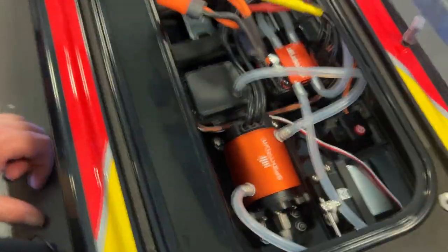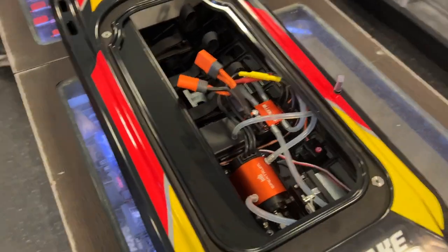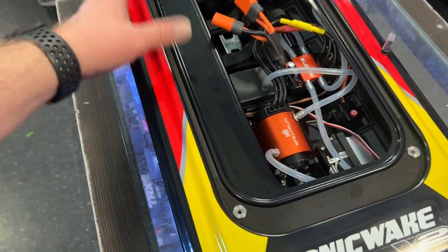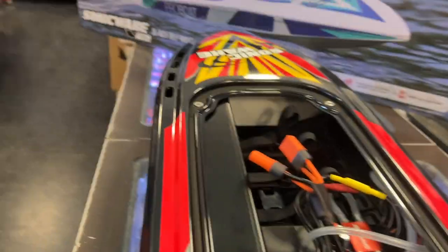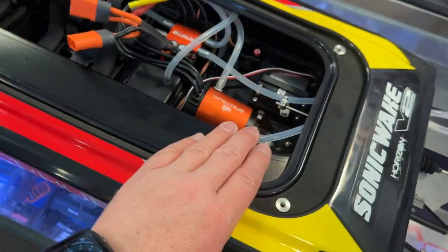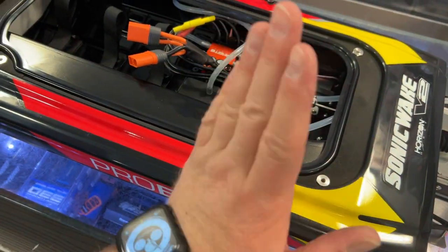Inside the boat itself you're a little limited in room. The simple reason is this cavity that handles the self-righting — it fills up with water and reflips the boat. But if you do get water in the boat itself, it is packed with foam, so it will float anyway. The back part will be in the water and your nose will basically be floating.